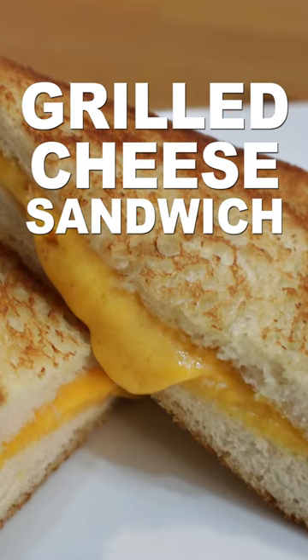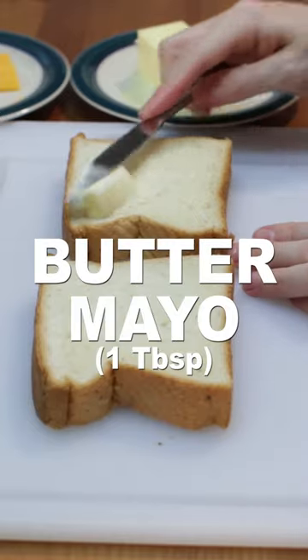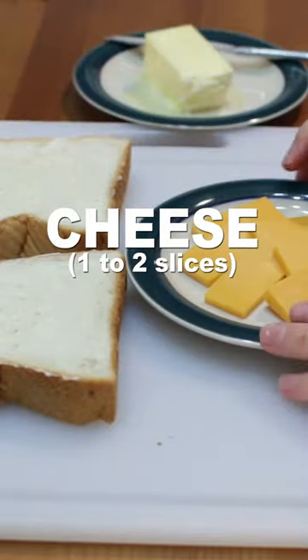Let's make an easy grilled cheese sandwich. Take two slices of your favorite bread and spread a few teaspoons of butter or mayo on one side of each slice. Grab a few slices of your favorite cheese. I like cheddar.